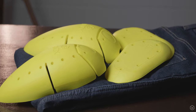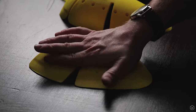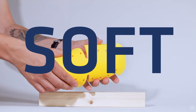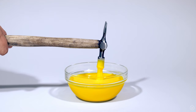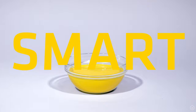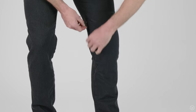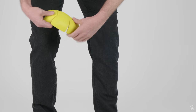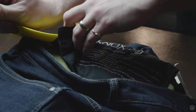The Brighton jeans include Knox Micro Lock armour for both the knees and hips as standard. Knox Micro Lock uses smart technology and properties to keep the armour super soft to touch, but it locks when it's impacted. To find out more about Knox Micro Lock armour you can check our separate video. The Knox knee armour is concealed in a pocket accessed from the outside by an invisible zip.